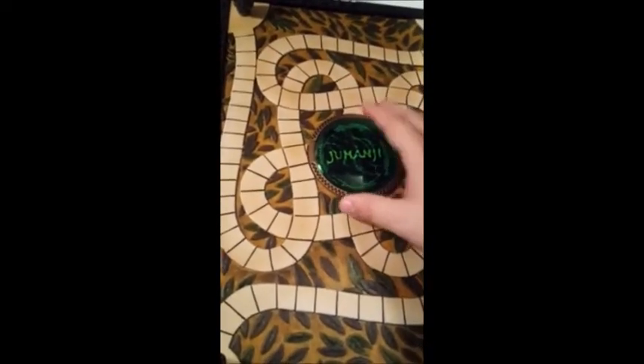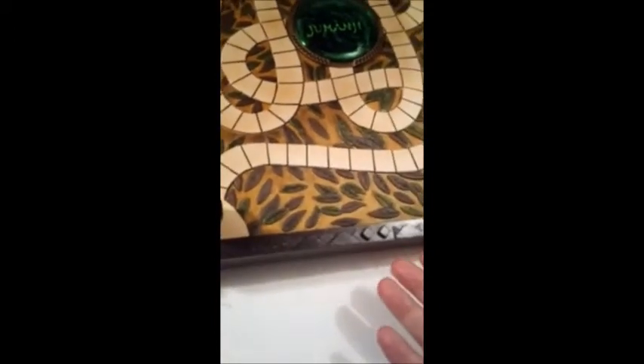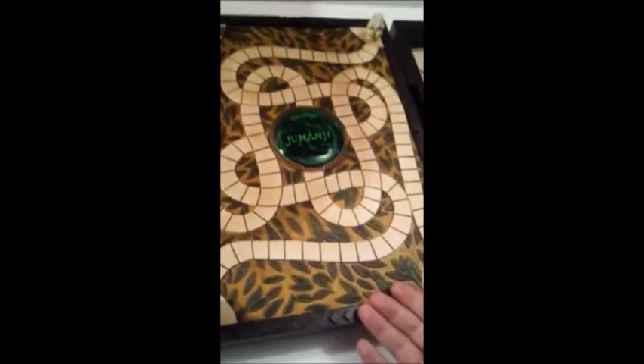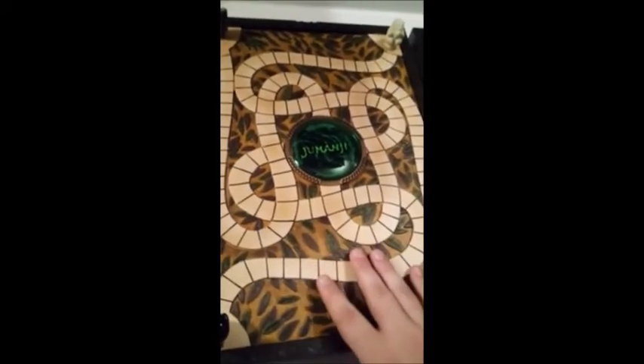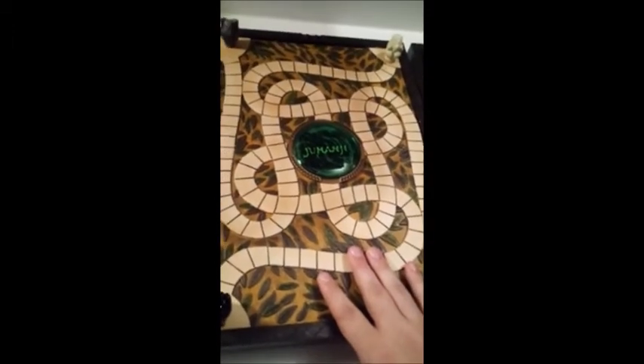Other than that, the fact that the center dome is movable — there's no lights and sounds. There were lights and sounds for the miniaturized Jumanji board game, just not for this one. I can kind of understand why, for cost-cutting measures, but I still wish they would have done something with it.